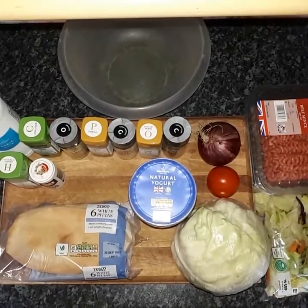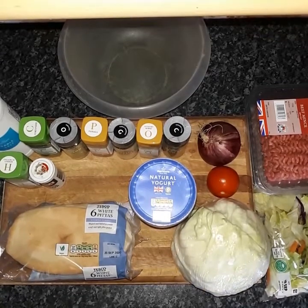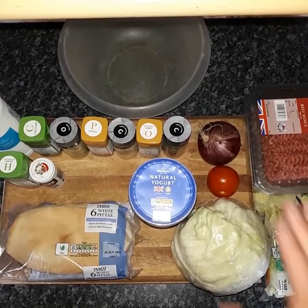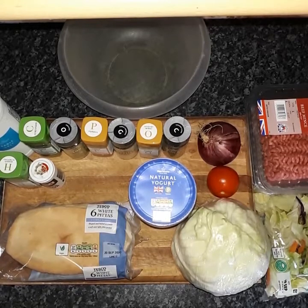How's it going everybody? I hope you're doing well. In this video I'm going to be showing you how to make a very authentic Donner Kebab. We've got all the spices, we've got the meat, and it will be just as good as what you get from your local chippy. You're gonna love this one — it's something you can do at home and still recreate that perfect chip shop flavour.